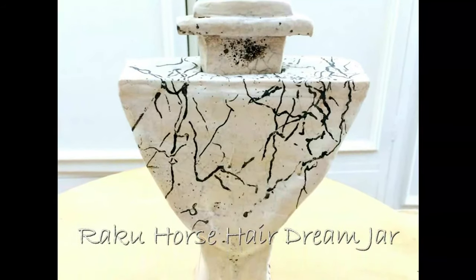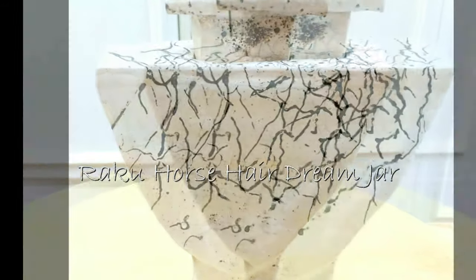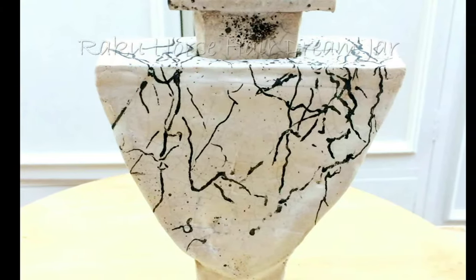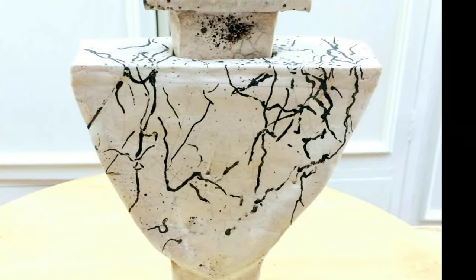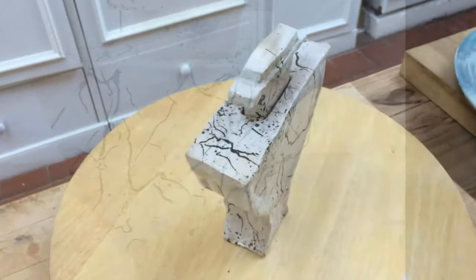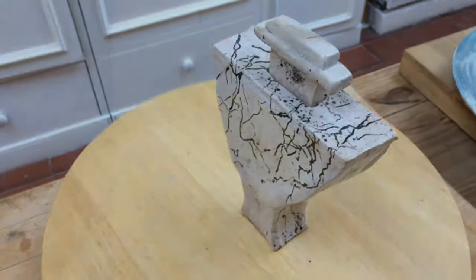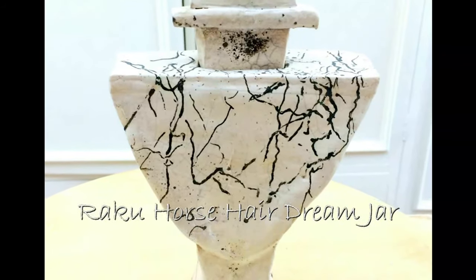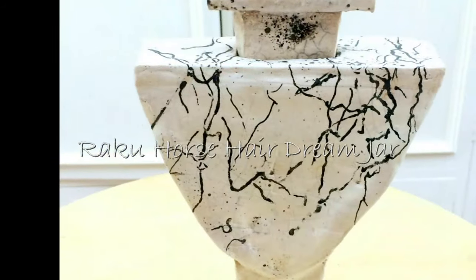This effect is achieved by taking the pottery out of the kiln red hot and throwing horse hair onto it. And you get this lovely pattern of the horse's hair that's burnt into the piece.